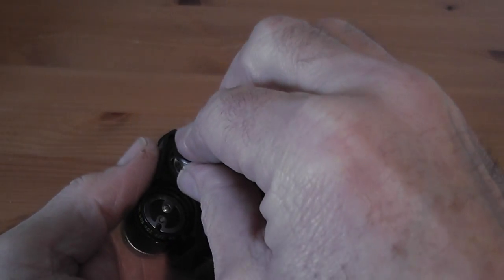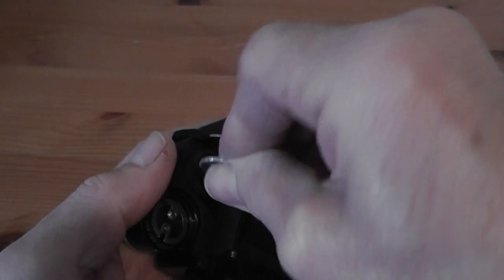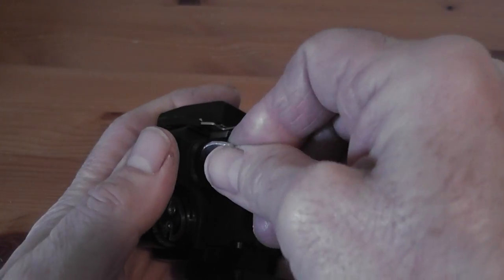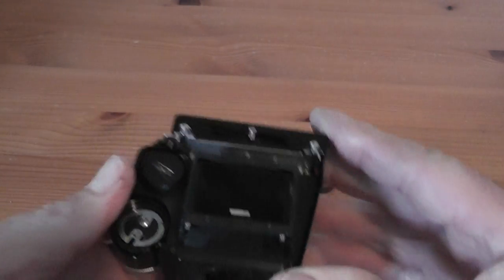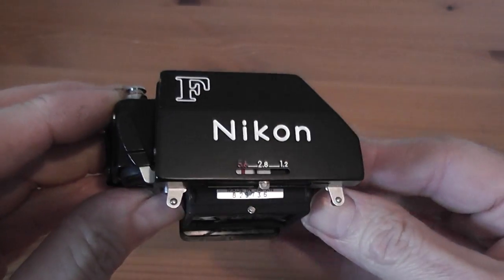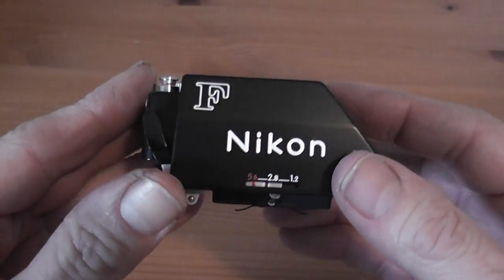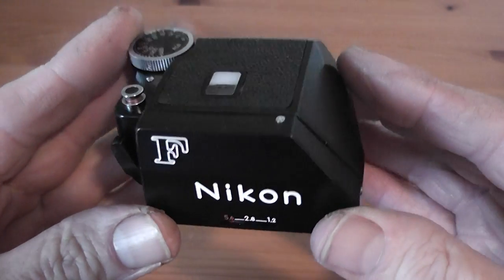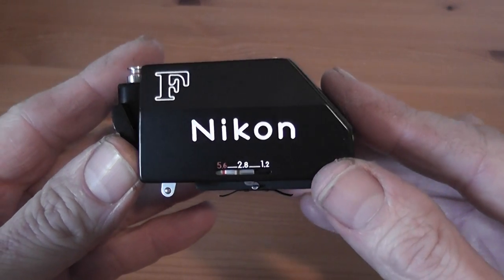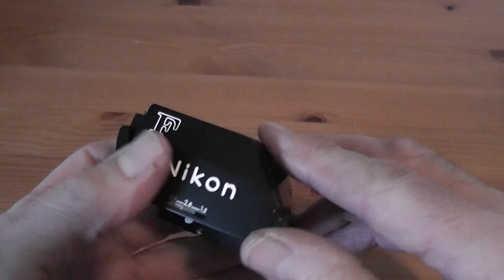This is through-the-lens metering on this finder, so the light goes through the lens, is reflected by the mirror up into this finder, and in the top of the prism on either side are two CDS cells which measure the light. They are sensitive to an EV range of 2 to 17 at an ASA film speed of 100, and the measurement is a centre-weighted measurement where 60% of the measurement is taken from the 12mm circle in the centre of the viewfinder.